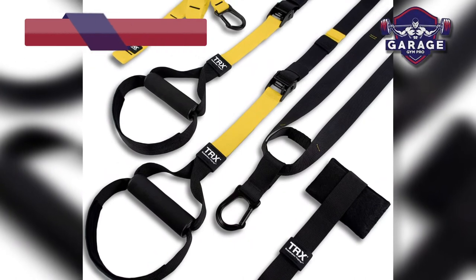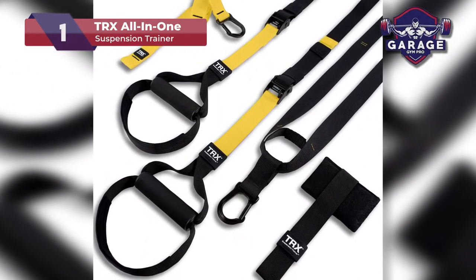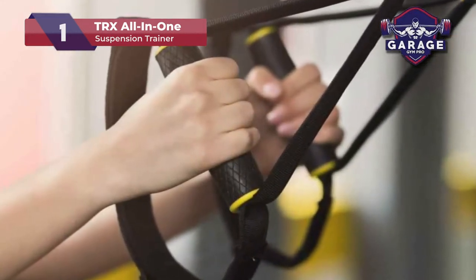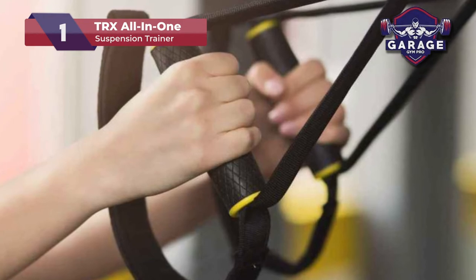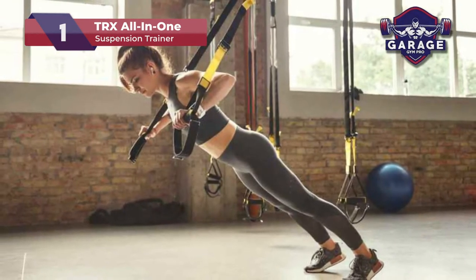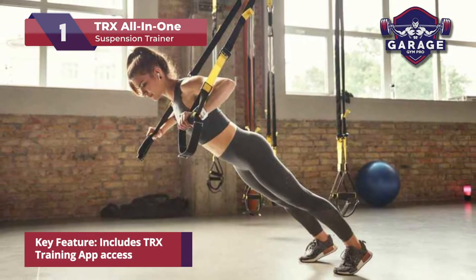Our top pick for the best suspension trainer on the market is the TRX All-in-One System. It's probably no surprise that this model is our number one choice. TRX is seen in gyms throughout the world. Realistically, the TRX brand is much more than that — they even offer free live online exercise classes.